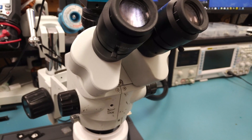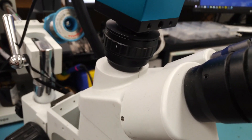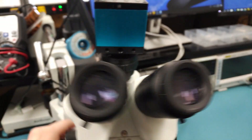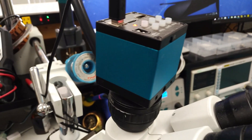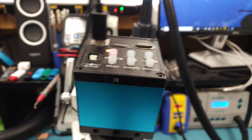The microscope is an AmScope — the brand doesn't really matter, they all come from the same place. This is the older style, 7x to 45x. One very important part is that it's simul-focal, which means it allows you to use both eyepieces and the camera simultaneously. Regular trinocular ones have a slide that disables one eyepiece to let you use the camera. The camera is 1080p with USB and HDMI, and was about $100.